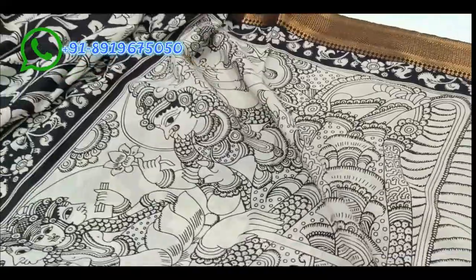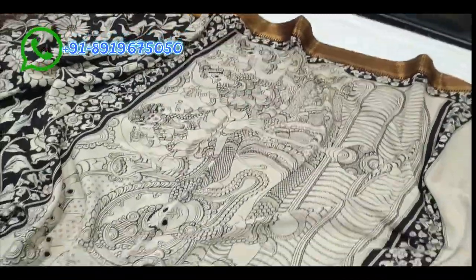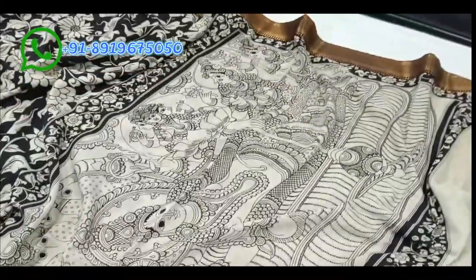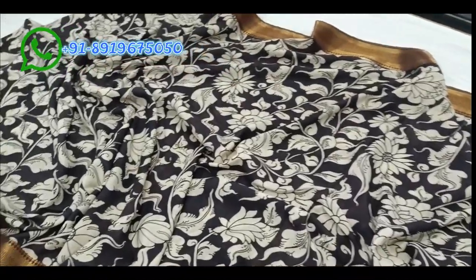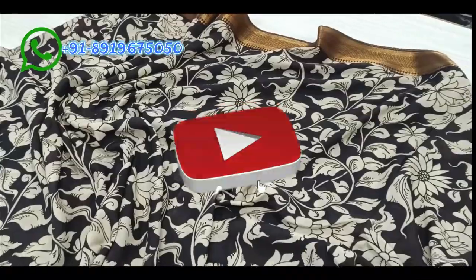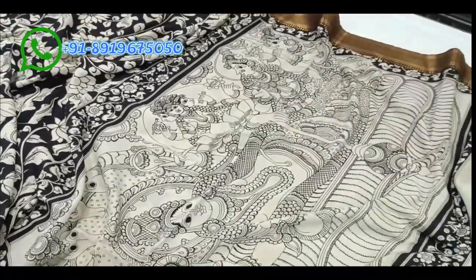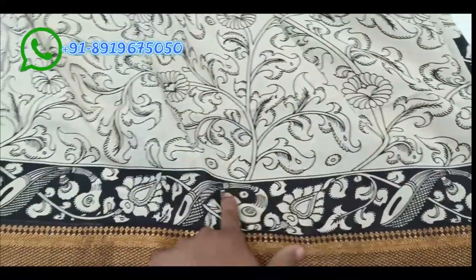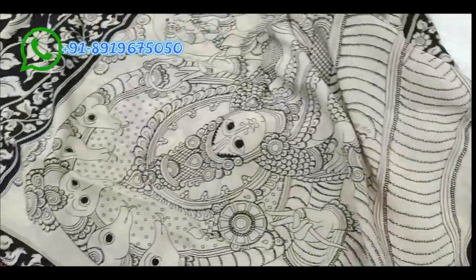The temple design is featured in the pallu. The body is very nice with flowers and creepers in the background. Videos will be uploaded tomorrow. The blouse is special — one side has hand borders with flower borders, and the remaining blouse has small flowers.